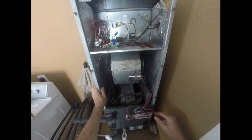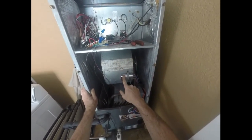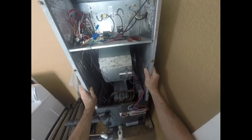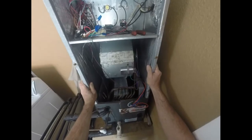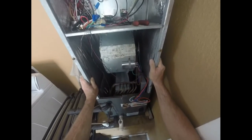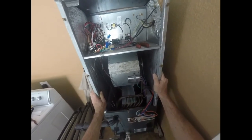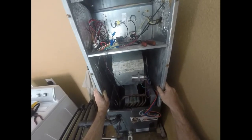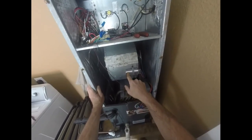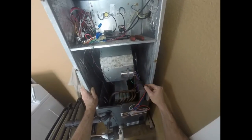We've got our blower assembly back in and a new capacitor installed. It's always a good idea to install a new capacitor with a new motor. Nothing worse than taking out a 12-year-old motor, leaving in a 12-year-old capacitor, and then having it go bad a week later and having someone call you up and say why you just put in this new motor — it's not working. Then they're going to ask why you didn't replace the capacitor, and you're not going to have an answer for that. So when you do a motor, you need to do a capacitor.